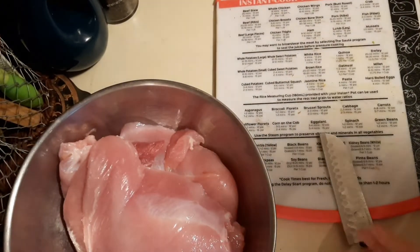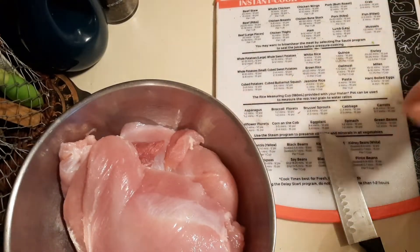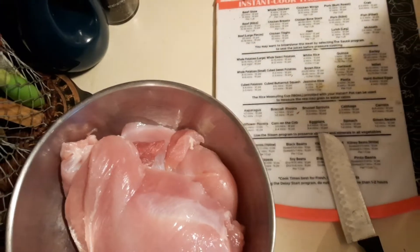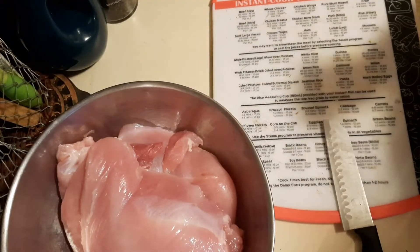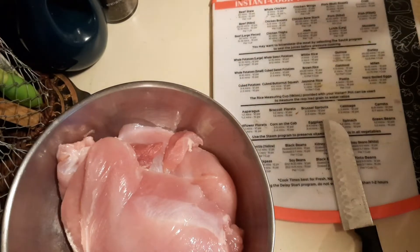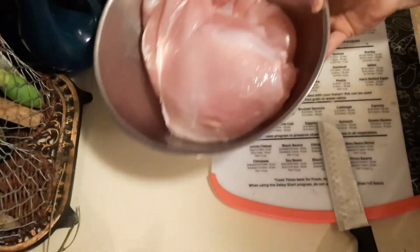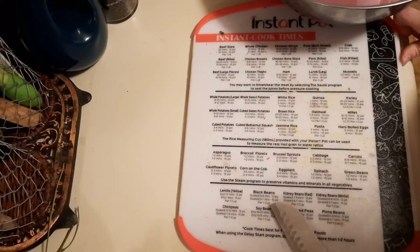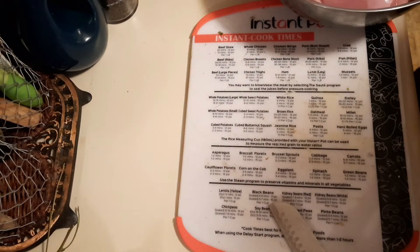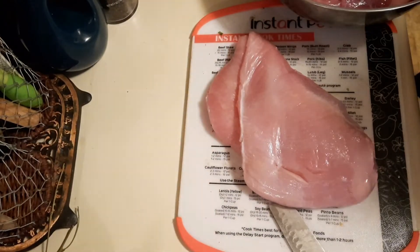To do canned turkey, you can choose to can it in water, you can choose to can it in broth, or you can do a seasoned broth — I'm actually leaning towards a seasoned broth on this one. Just make sure you don't use sage, because sage becomes bitter during the canning process. If you want that sage flavor, wait until you take it out of the jar. Of course, if you wanted to freeze this, then by all means use sage.